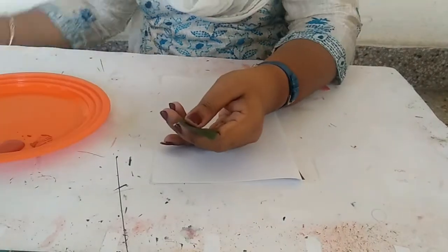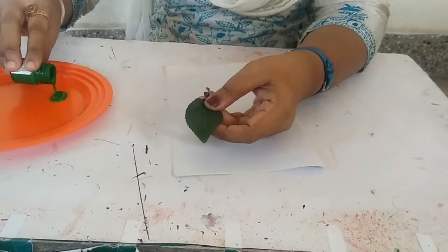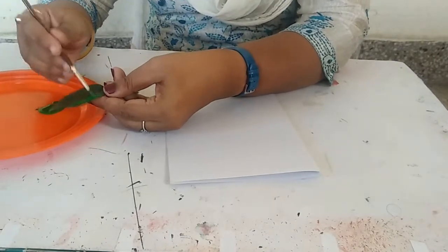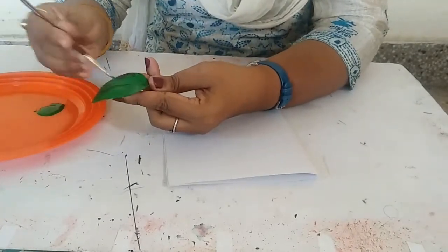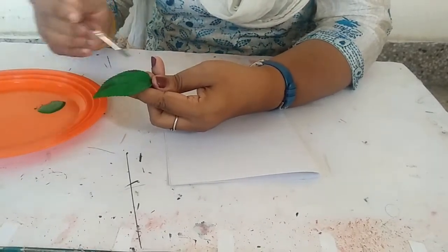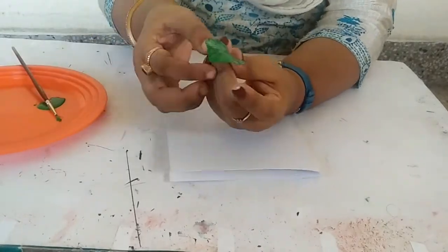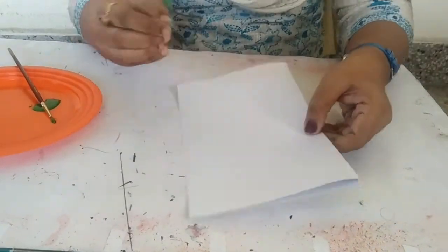Now I have used a poster color for this leaf. After using the poster color, you will complete the color on this leaf. If you want, a paint brush can also be used. Remember that the leaf should have colors on it. Now this is the color of the leaf. Now I have made a base on this leaf.